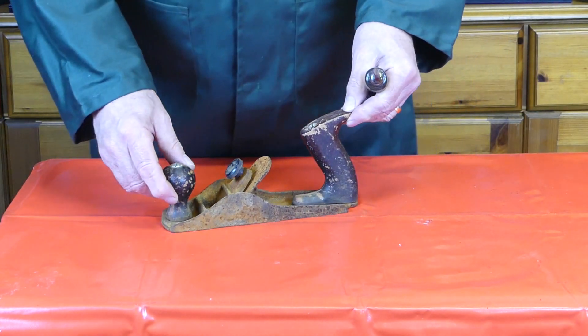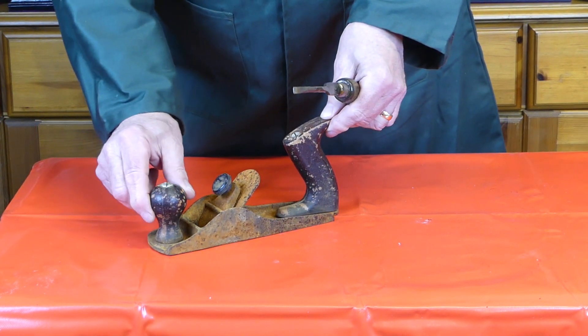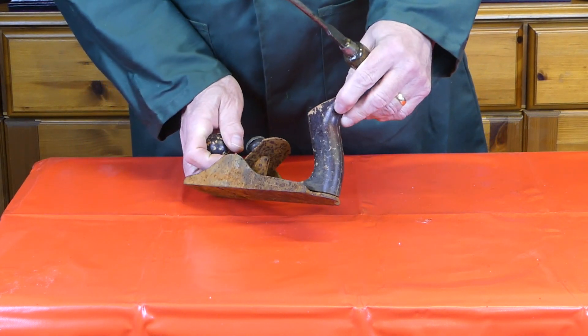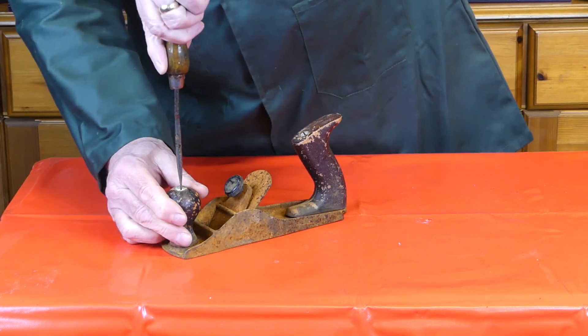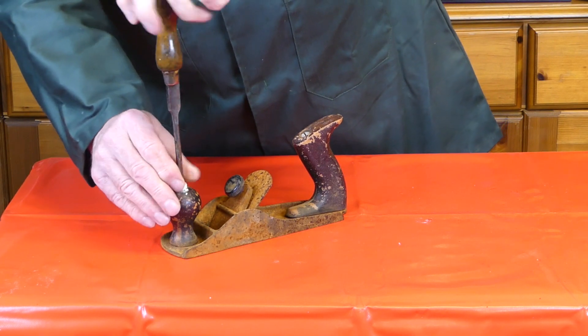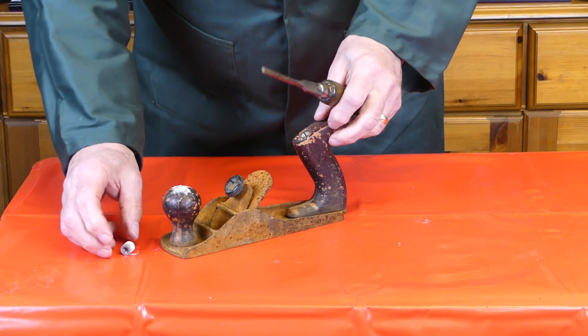So the first thing we need to do is remove these two handles — the knob or the front handle, and the rear handle or the tote as some people call it. If we can shift these screws — and that was way too easy — hopefully we can clean them up.